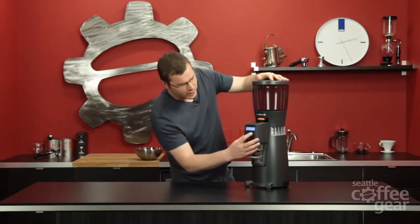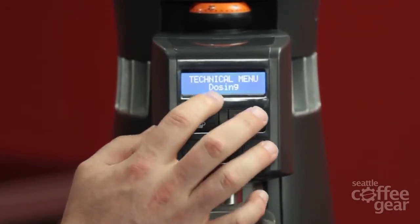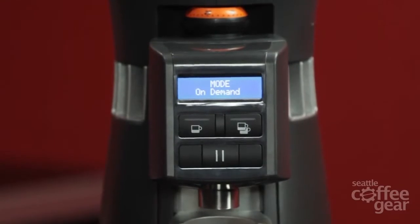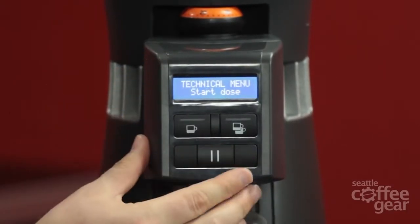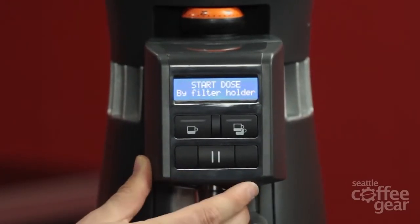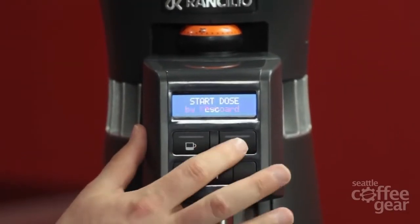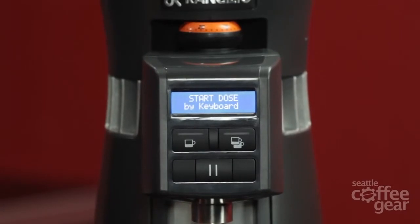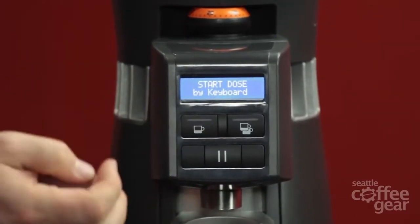Now we're in the main technical menu where we can make changes. There are a few options — select, back, and forward. Going forward: I'm on dosing right now; next is mode. If you go into the mode section, it gives you an on-demand option or you can utilize it as automatic — not much real reason to change that. There's also a cool little feature not prevalent on many other manufacturers: you can choose to activate the grinder by inserting a portafilter, or change it to activate by keyboard button. Personal preference on how you want to do it.